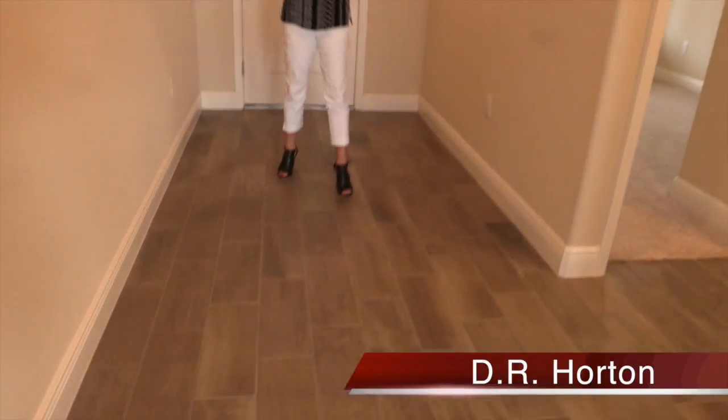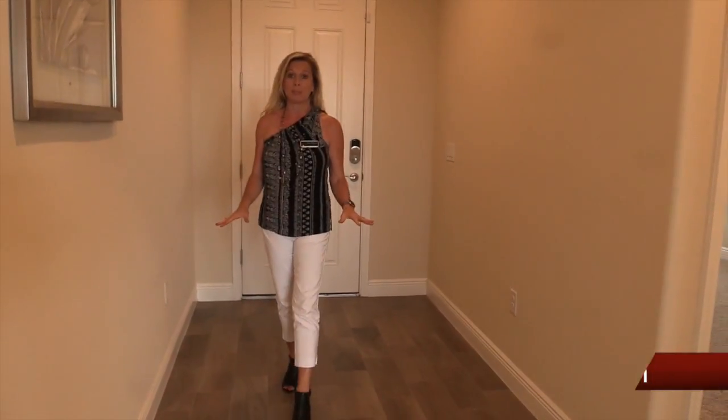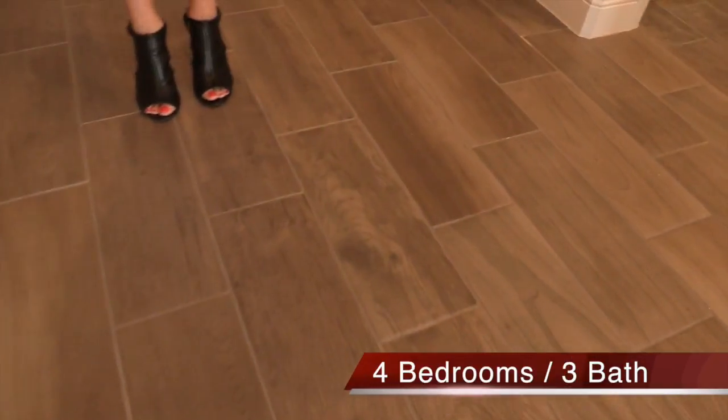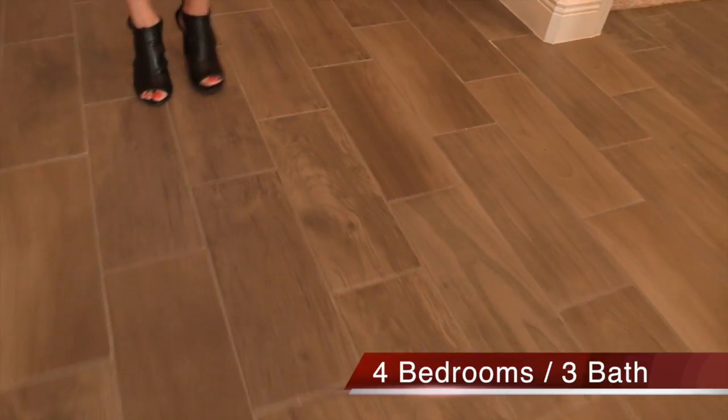Let's take a quick look here in the foyer. As soon as you come in, this really beautiful flooring has been extended throughout the first floor with the exception of the bedroom. Look at this nice, beautiful rectangular wood plank-look flooring. It's absolutely beautiful.